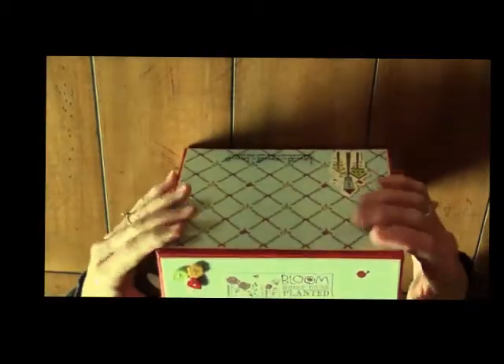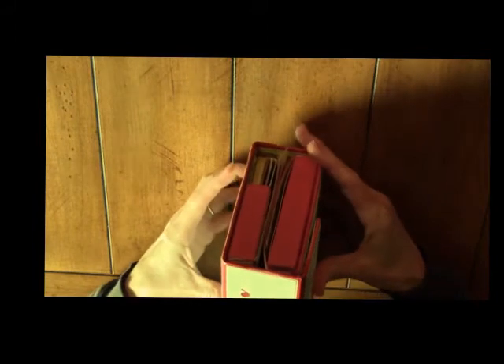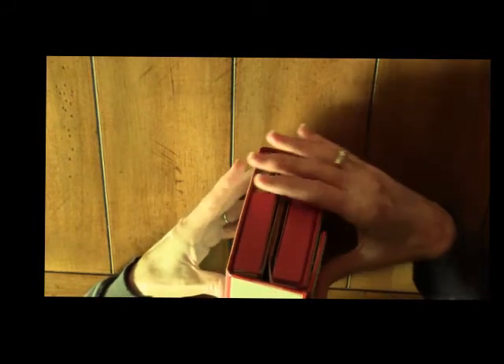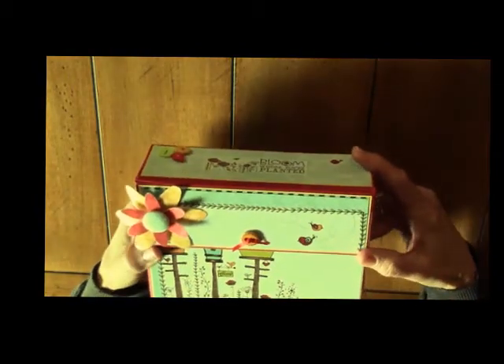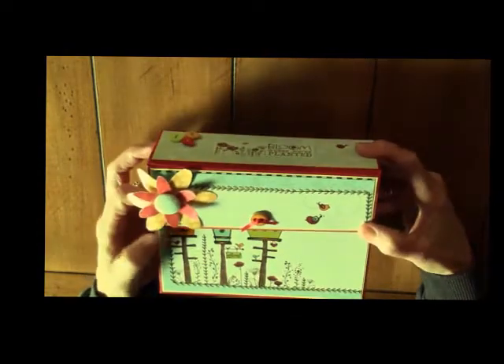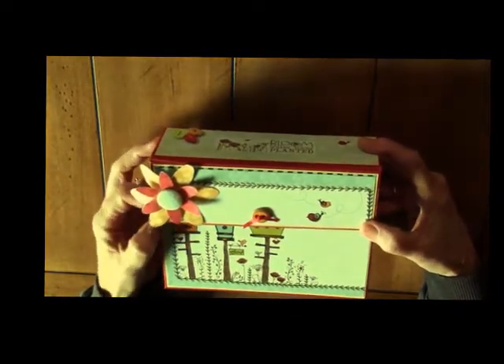The box design is actually called a ladies diary box that was demonstrated by Angel Wings 14100 here on YouTube. I'll put her link down in the box at the bottom so that you will have the opportunity to go there and view the tutorial yourself.